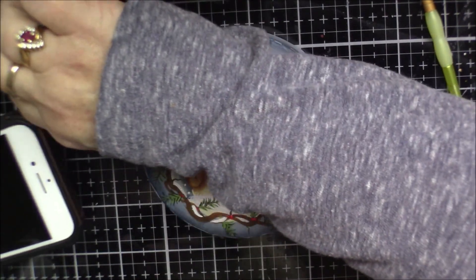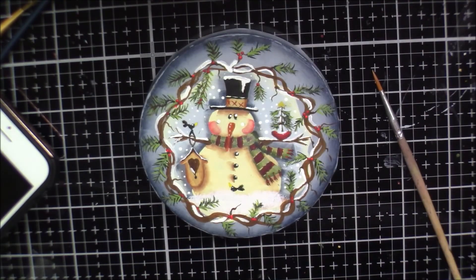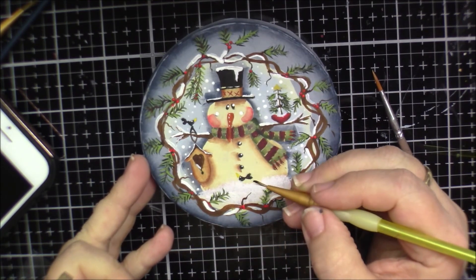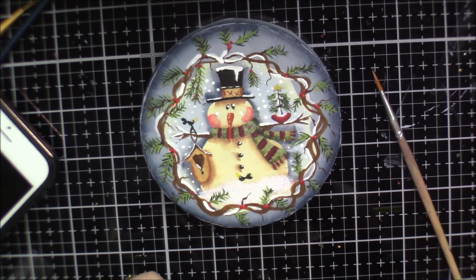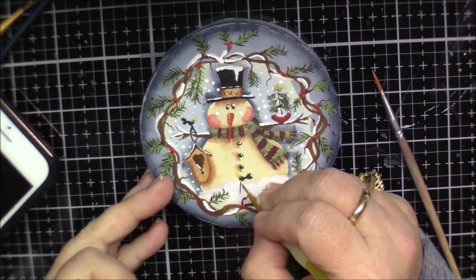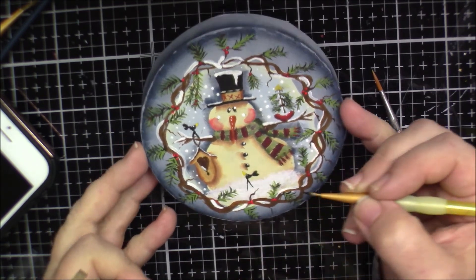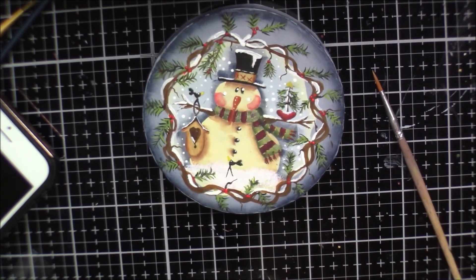Wait, I'm not done. Every time I think I'm done, I'm not done. I forgot this little guy's feet — he needs some feet. She's got them coming all the way down. There we go. That's good. Now I'm done — I am finished.